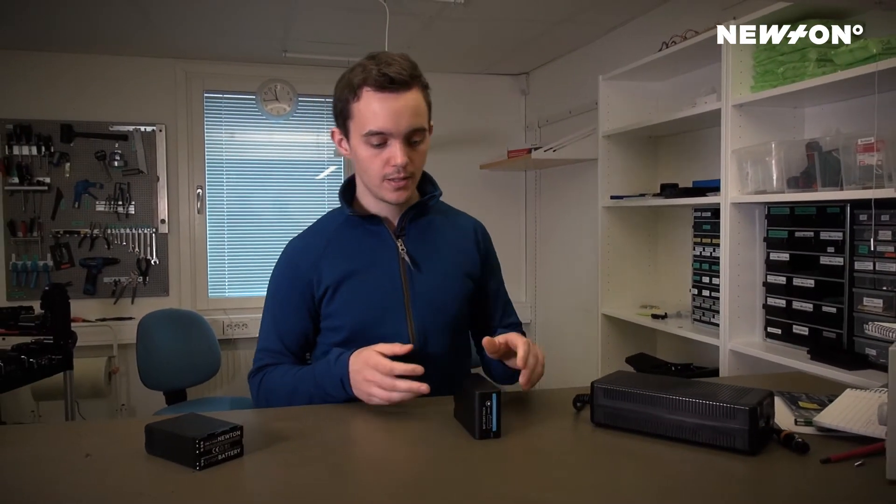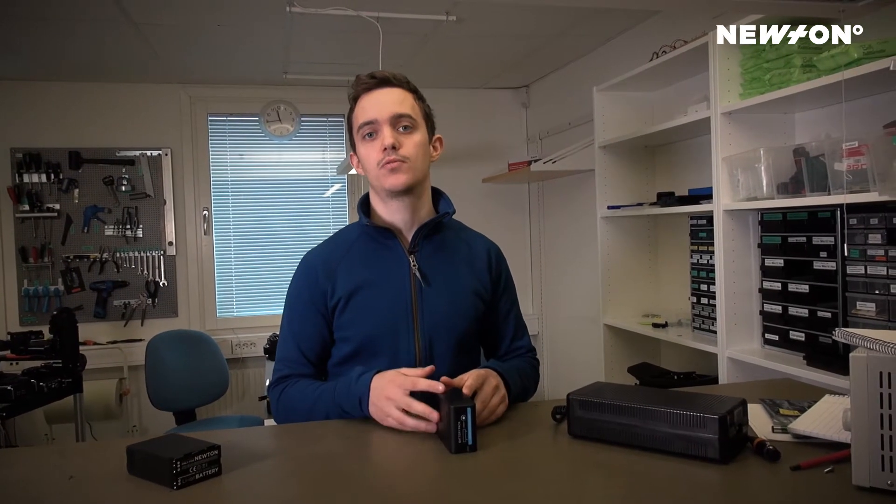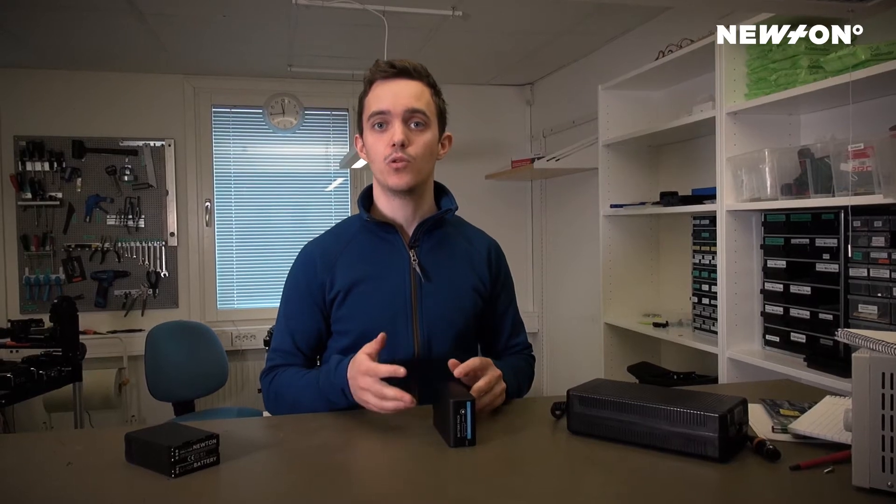And further, these batteries will allow us to unlock even more performance from the Newton Head in the future, as well as allow the Newton Head to power more accessories.